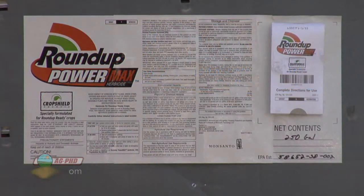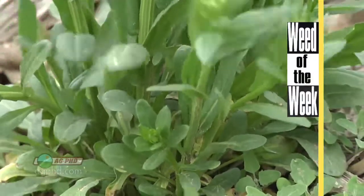Safening Roundup for Roundup Ready crops is a big deal, but we still want Roundup to be effective controlling our Weed of the Week. Can you identify this week's weed?